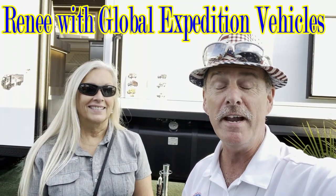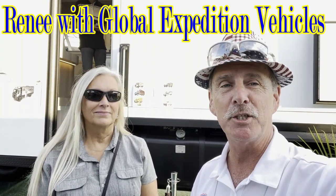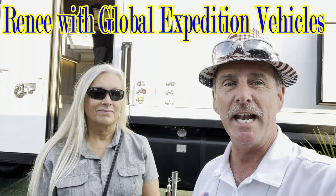Welcome back again, ladies and gentlemen. Paul Chamberlain, the Air Force guy, RV extraordinaire here at the Tampa RV Show with Renee from Global Expedition Vehicles. We're going to be showing you today one of her Mac Daddies. I think this thing's phenomenal, Renee. I'm going to let you take over here once I flip this camera around.